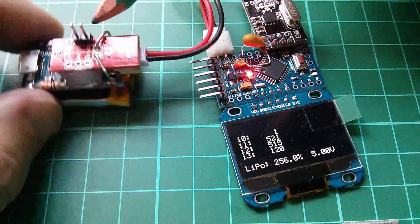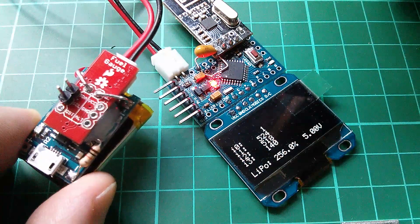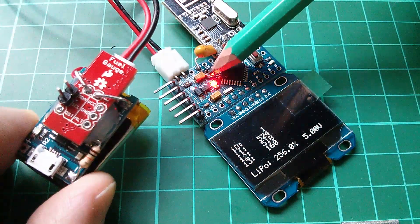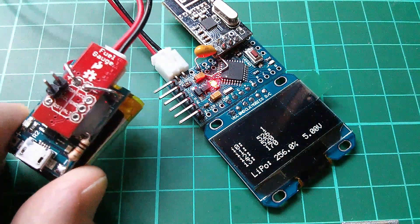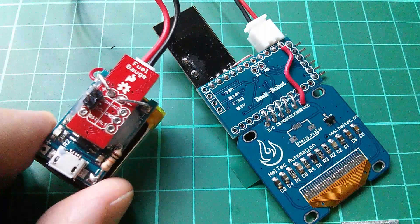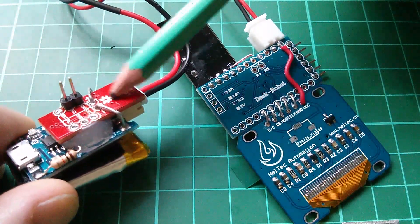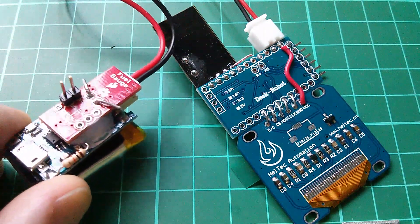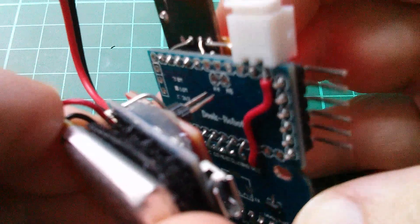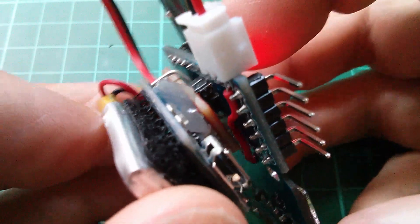The I²C bus on the fuel gauge board is on these two pins here — SDA and SCL — and they need to connect to pins A4 and A5 on the Pro Mini. You can see A4 and A5 on the back of the Pro Mini circuit board. This is actually the main reason I flipped the fuel gauge board upside down — it just so happens that the I²C pins on the fuel gauge and the I²C pins on the Pro Mini line up and connect together like that.